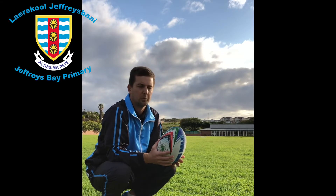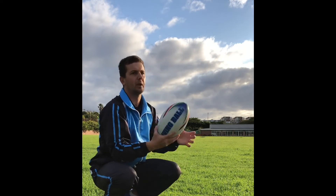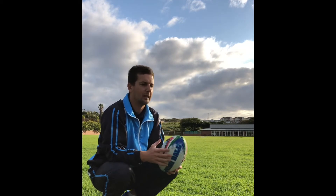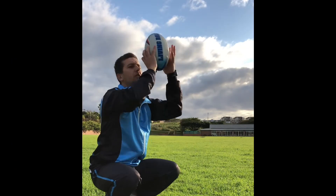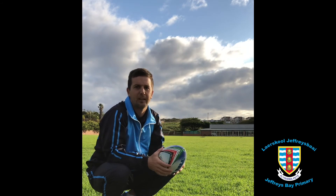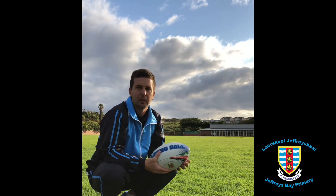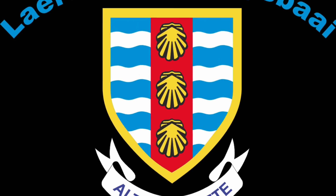What we want towards the end of this year is for our players to be able to pass off of their right hand — a strong pass off their right hand — and also off of their left hand, strong spin off of their left hand too. So we're aiming for spin that way, and then also a spin that way. Jeffrey's Bay — the wind often blows us away, and it's important for us to have strong steady passes into the wind. All right, let's go.